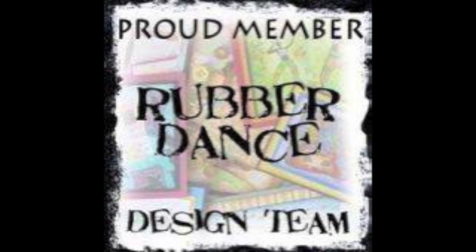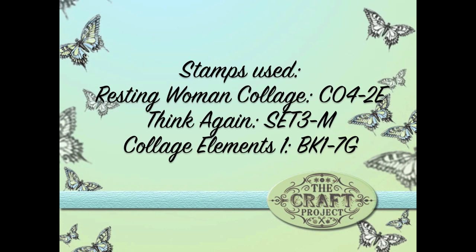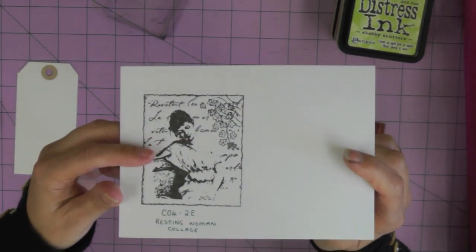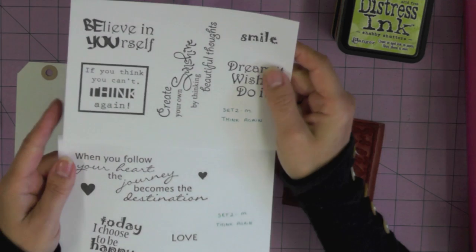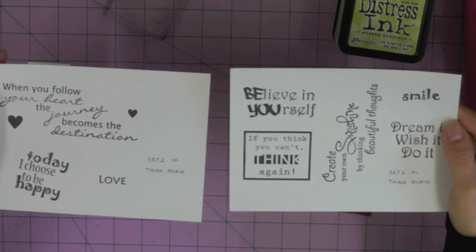Hi everyone, welcome to another Rubber Dance design team video. This time I'm going to be mixing and matching the stamps that I use, but I'm going to bring the whole thing together with a lovely pastel color scheme. I hope that you like it - it's quite a pretty card and I had lots of fun doing it. I'll be showing you lots of different techniques along the way. This collage stamp inspired the design and the color scheme for this card.